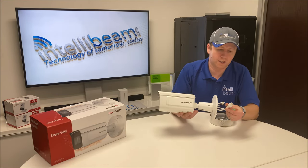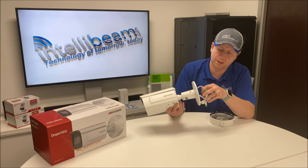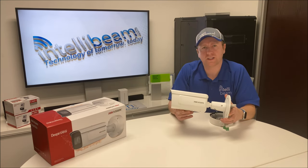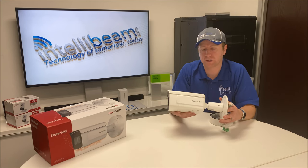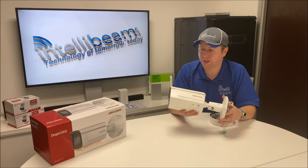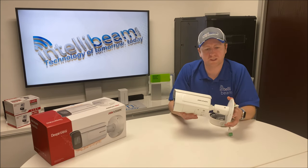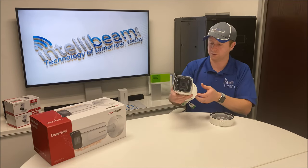You've got your PoE connection in the back, and a bunch of speaker and alarm port cables. This is for license plate recognition — only two megapixels, but it's still pretty amazing. It has all the analytics and all that fancy stuff. It's also IP67 and IK10 rated for outdoor use.